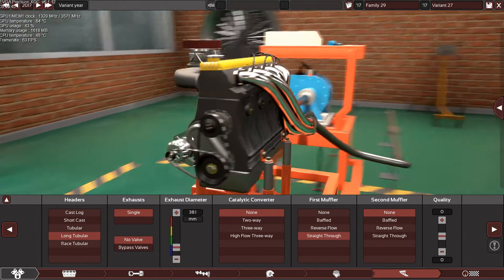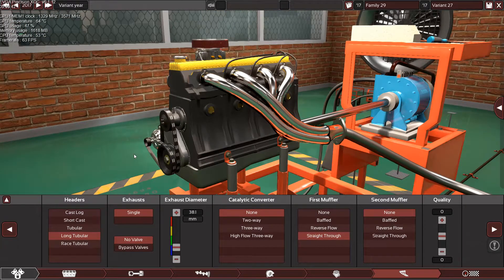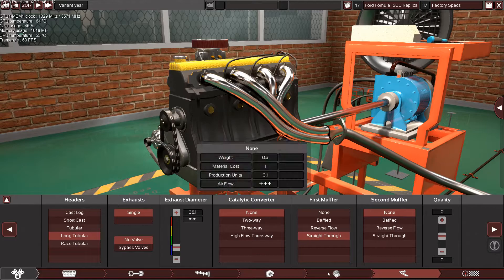That's it guys — this is the Ford Formula 1600 engine replica. I'm going to rename it and then listen to it again with some shifting sounds.